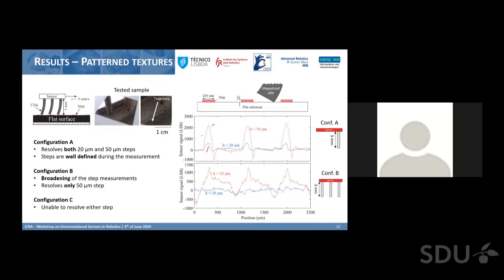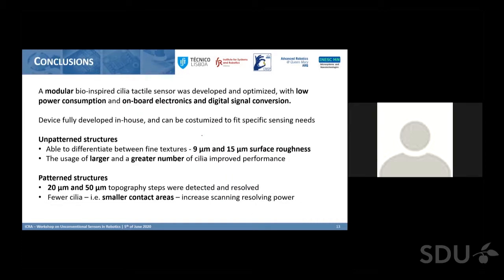In conclusion, we developed a fully modular bio-inspired cilia tactile sensor with low power consumption and all acquisition electronics on board. This device was fully developed in-house and can be configured to fit specific sensing needs. For surface roughness measurements, larger and greater numbers of cilia improved performance, while for pattern structure scanning, fewer cilia was desirable. Thank you for listening, and I'll be happy to answer any questions.